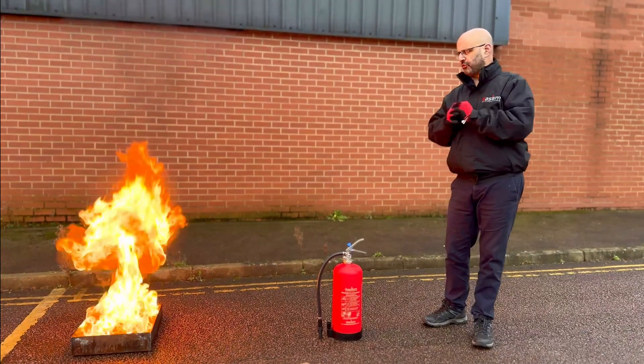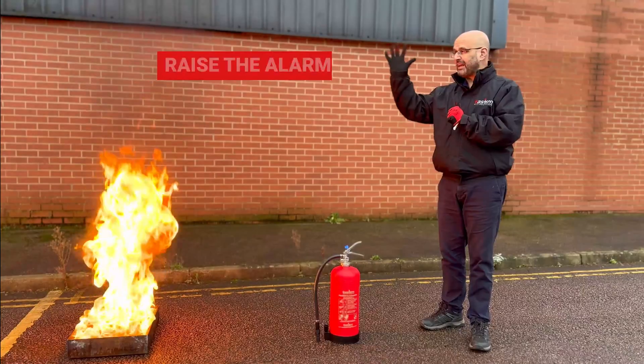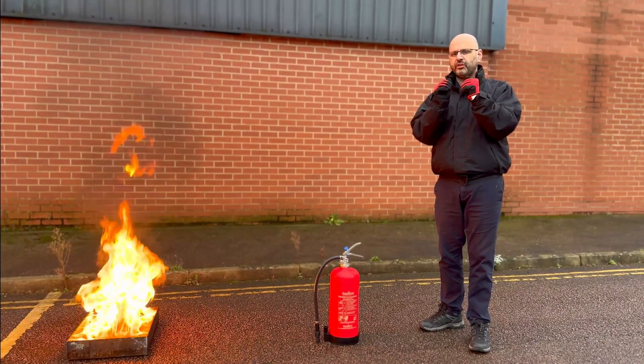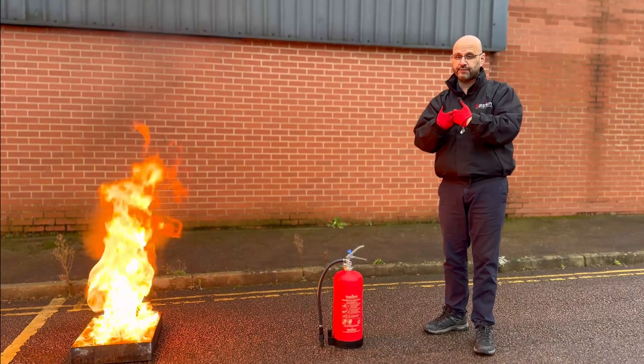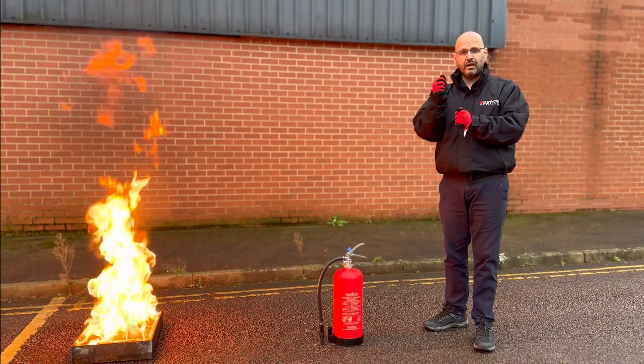The very first consideration when encountering a fire is to raise the alarm and evacuate. Your first responsibility is to the safety of life and well-being. So remember: raise the alarm and evacuate.